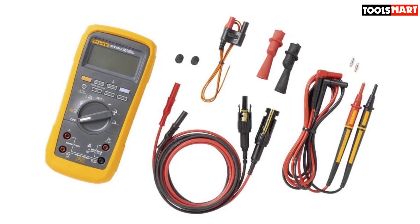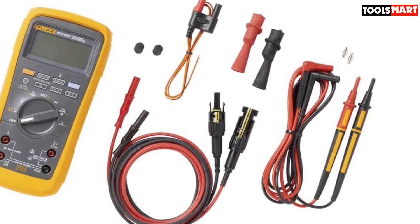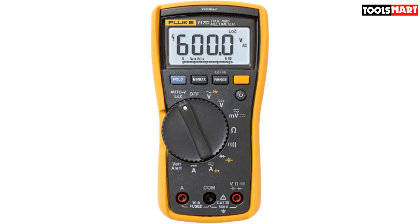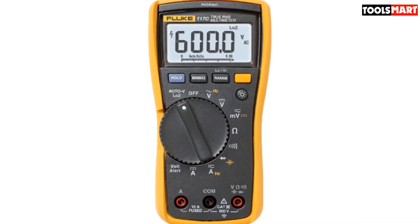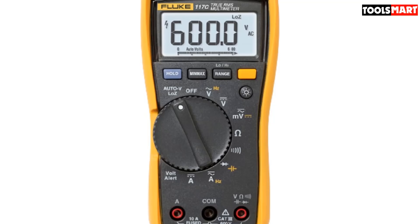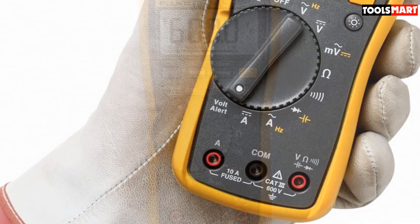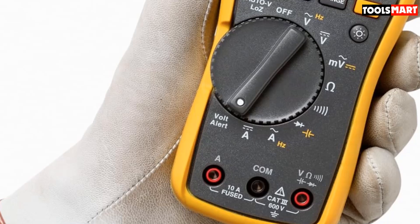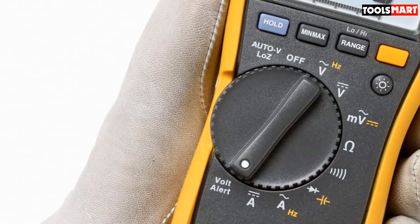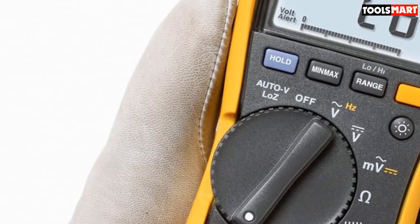Everything in the device is well-spaced, from the buttons to the selector dial and jack inputs. The measurement accuracy of infinitesimal millivolt changes lets the Fluke 87V speak for itself, as it is considered to be the best multimeter when it comes to accuracy. The tool also has a backlight that makes night work seamless — you can adjust the brightness with its three-level regulator. Although it does not support automatic range selection, it can be manually chosen using the dial. Overall, this is a great multimeter for troubleshooting industrial and household equipment with durable and resilient construction.